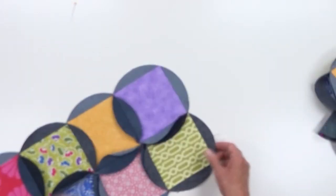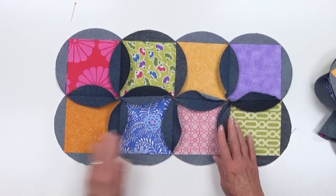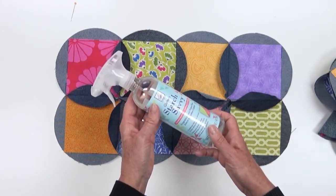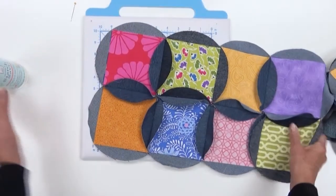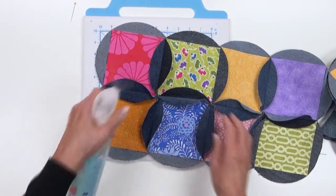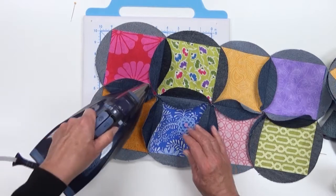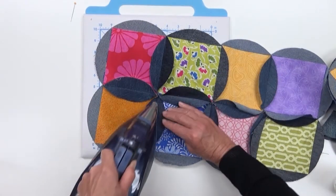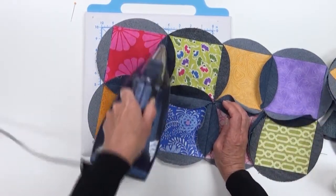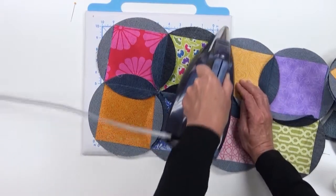When that is complete, it looks like this — my two rows are sewn together. You can see all those different denim colors on the back. Now we're going to get a pressing mat and our starch — Starch Savvy — to help us flatten these flower petals. Add some starch and let it soak in a little bit before pressing, then press until all those petals stay open. Repeat this to completely starch all the petals open.